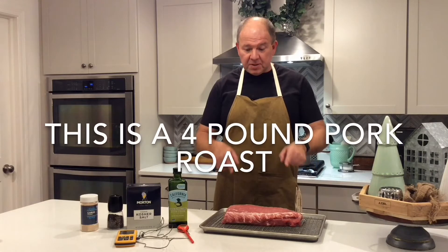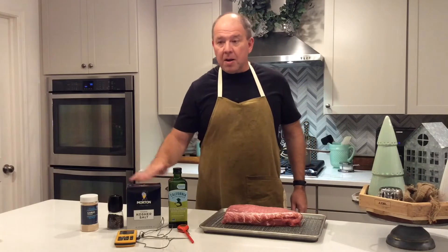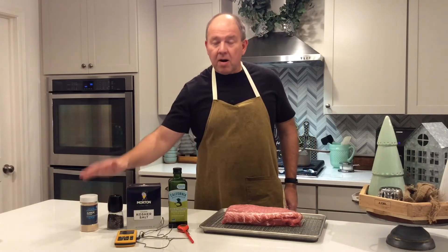You need a pork roast — this is a four pound pork roast. You're going to need a metal pan to cook it in, olive oil, salt, pepper, garlic powder, and a meat thermometer.